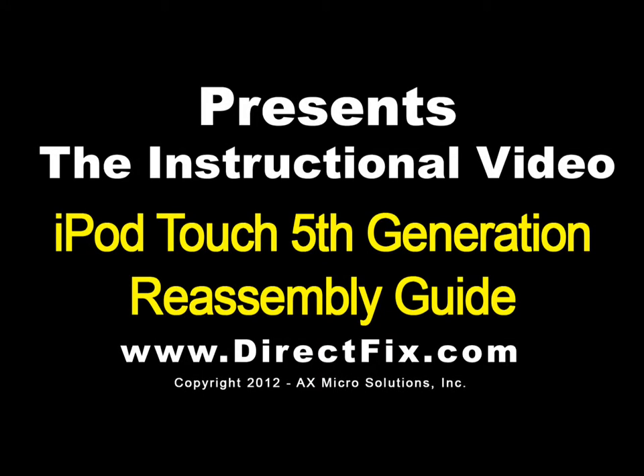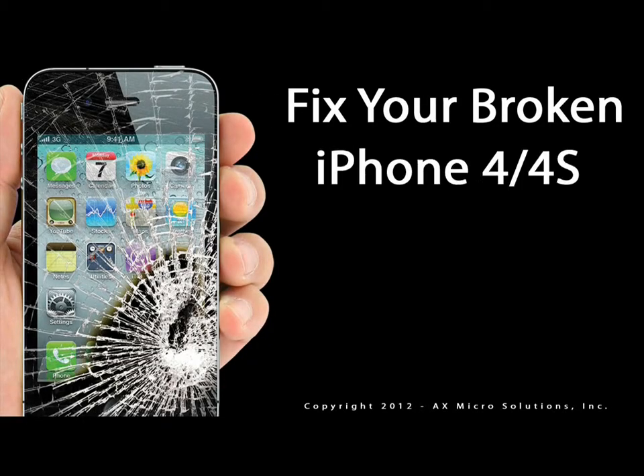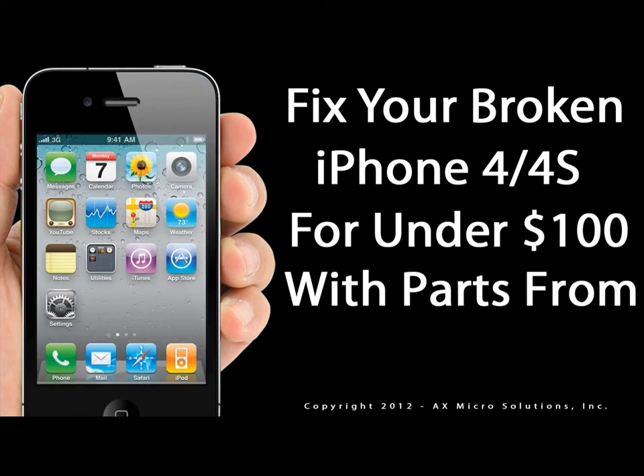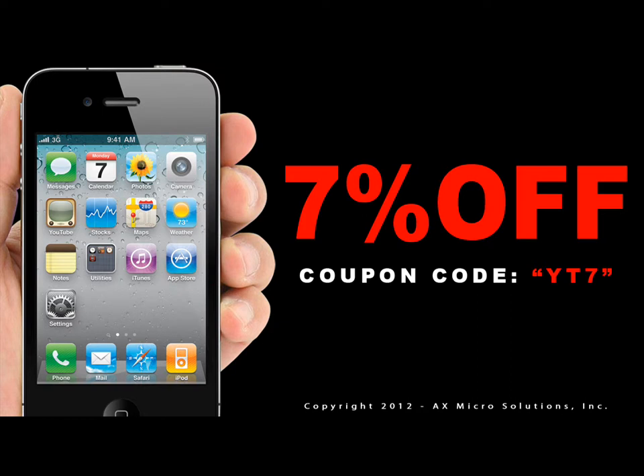DirectFix.com presents the iPod Touch 5th Generation Reassembly Guide. Fix your broken iPhone 4 or 4S for under $100 with parts from DirectFix.com. Use coupon code YT7 and save 7% off your next order at DirectFix.com.